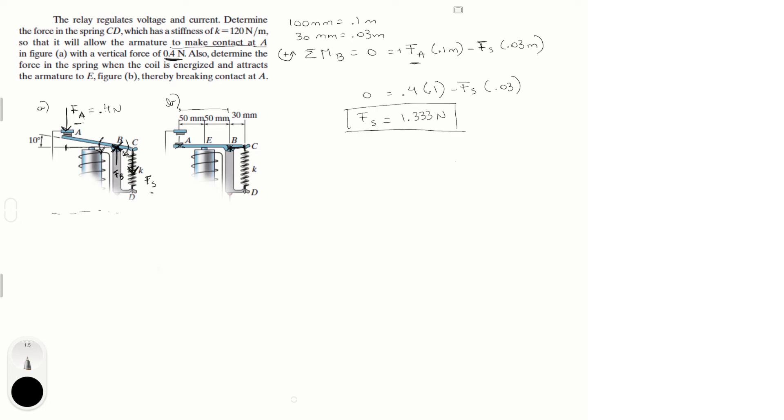That is the answer to the first part of the question: Fs = 1.333 newtons when the relay is off.